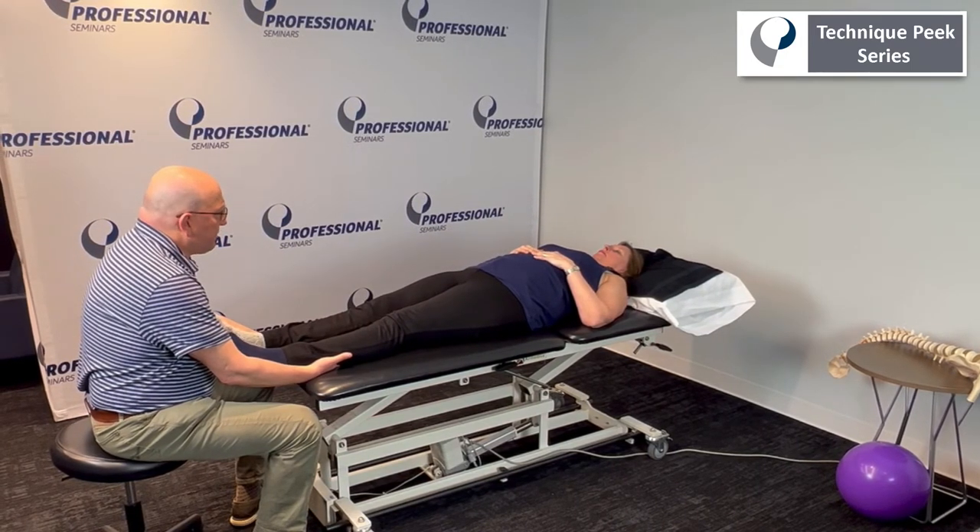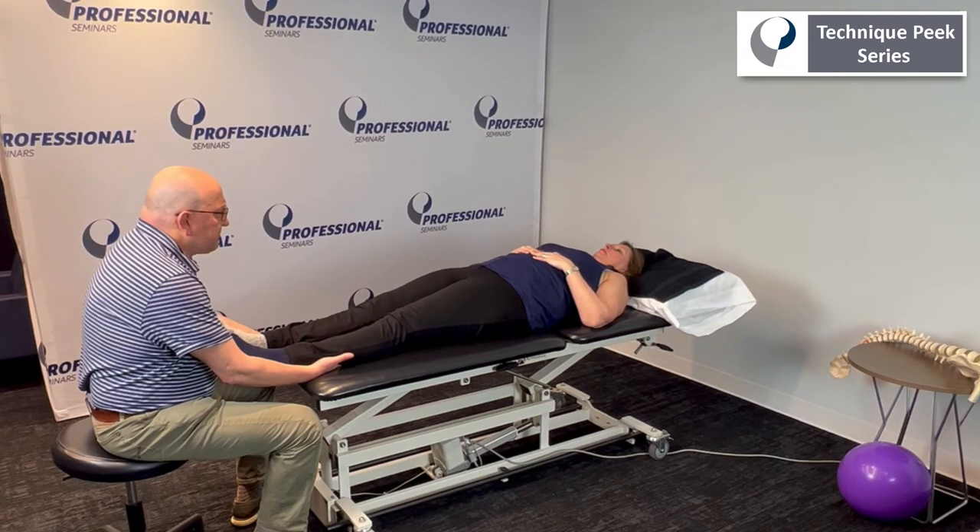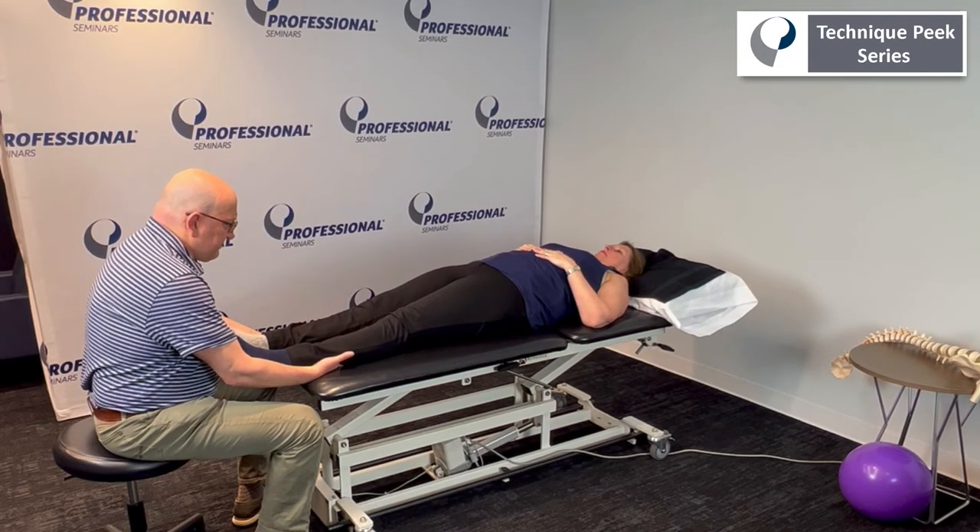Let's go one more, Kim. Tighten up your stomach, cheeks, and push down. Great.